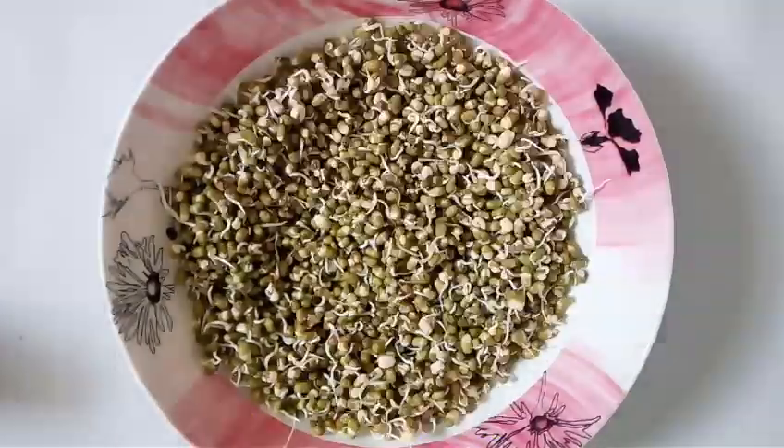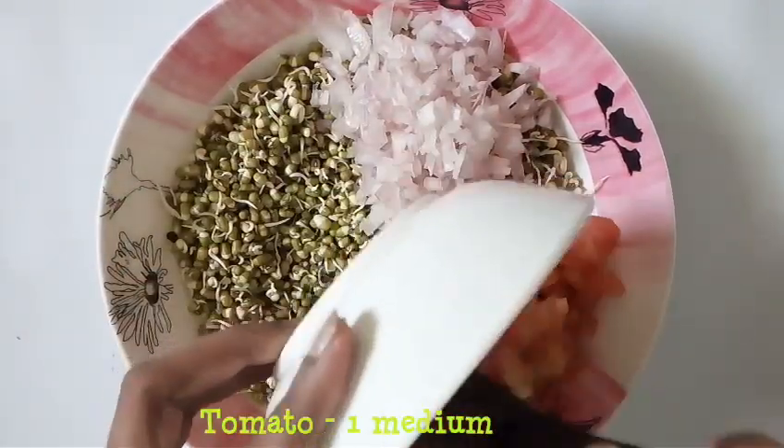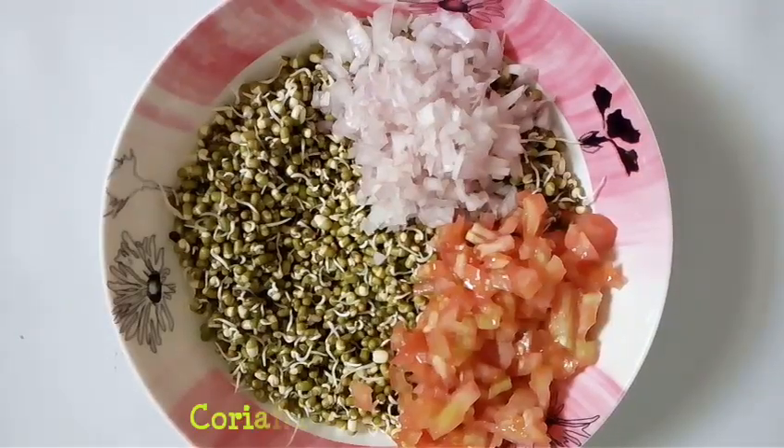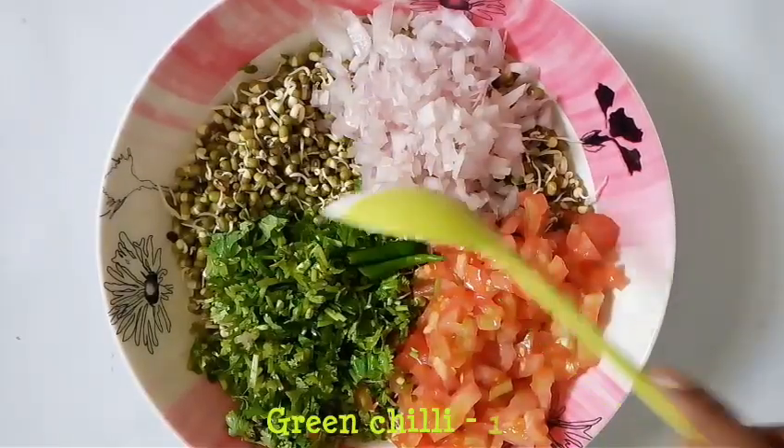Transfer them into a mixing bowl. Add finely chopped onions, finely chopped tomatoes, and finely chopped coriander leaves. Next add green chilli — you can chop it finely if you please.